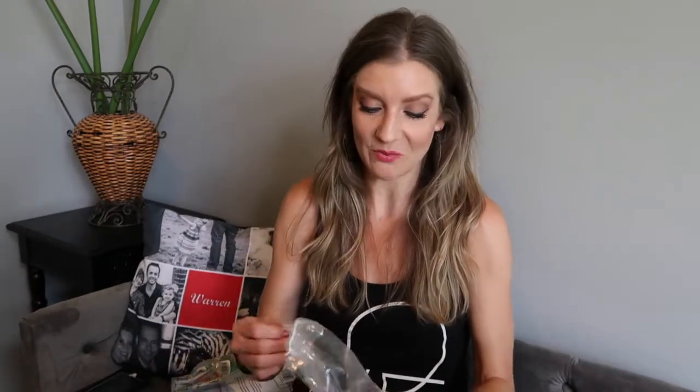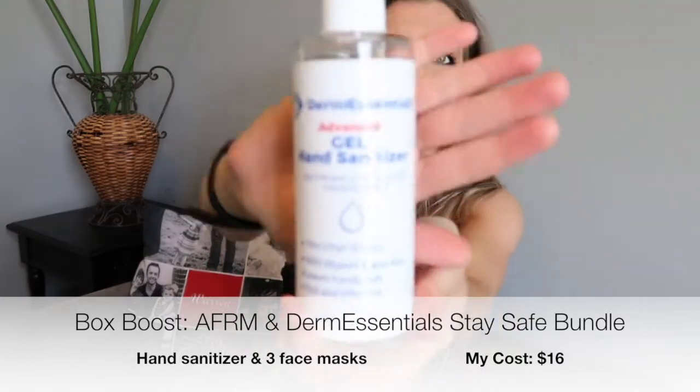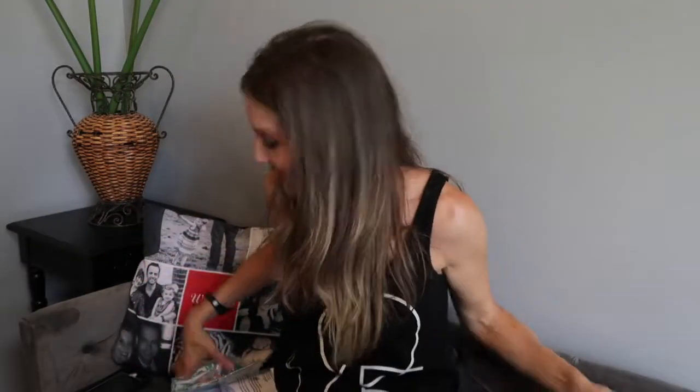They also had this add-on bundle — perfect for the season and appropriate for what's going on right now — so I jumped on it. It's Derma Essentials advanced gel hand sanitizer. I got some new hand sanitizer, which is great to have especially because you couldn't get it in stores for what felt like forever.